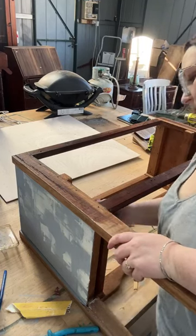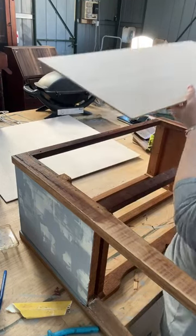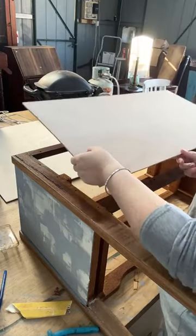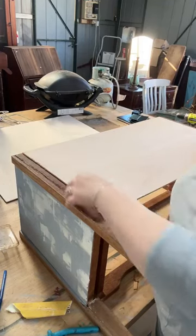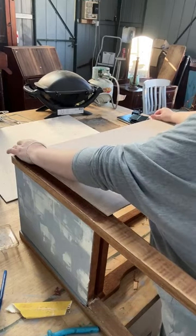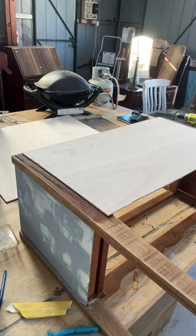All right, much better. So we've got our back piece. I want the prettier side - there are a couple of little nicks out of it but it's pretty good compared to the other side. You've got to line up and work out where you want it. I don't typically glue backs on, I just nail them on. But work out where you want it.